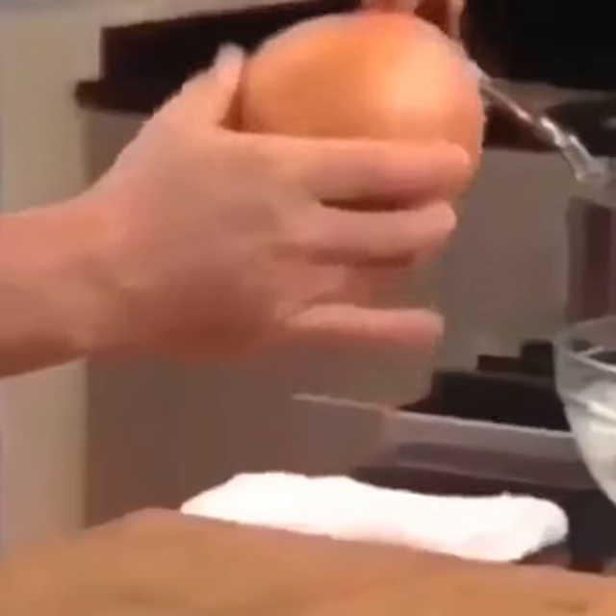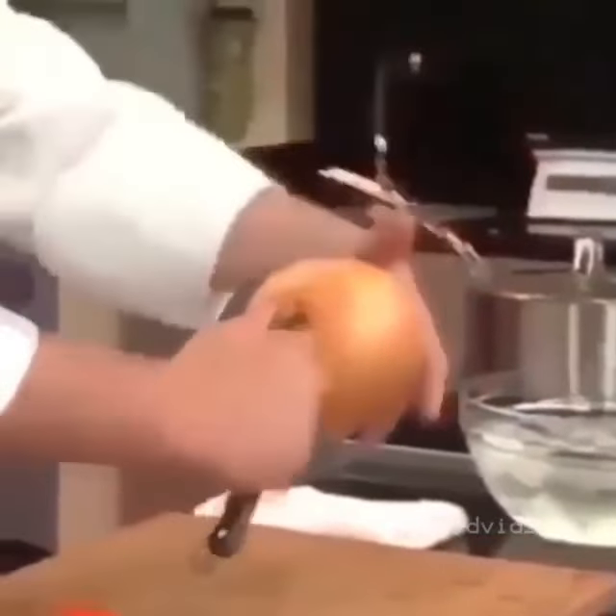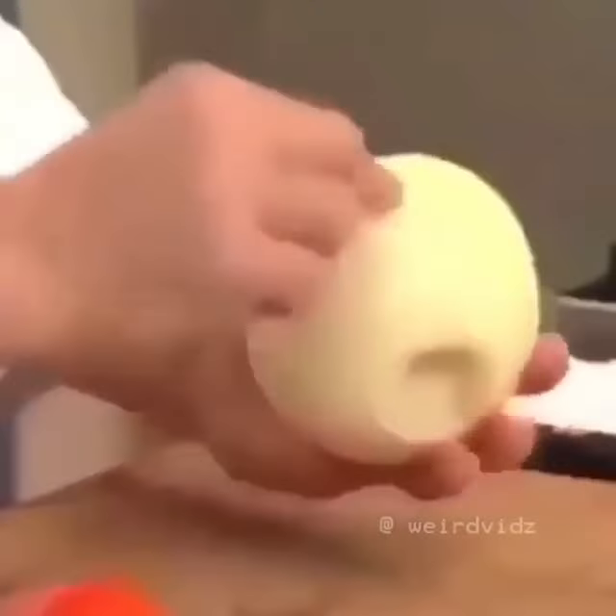This is where the onion is put. This is the tip of the onion. You move the knife around the onion. Remove the paper skin of the onion. Dice an onion — cut the onion in half.